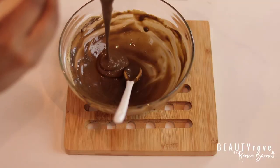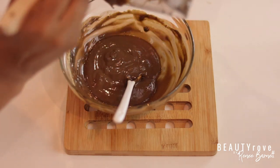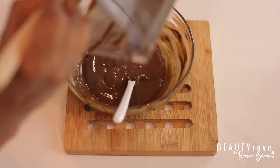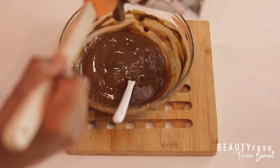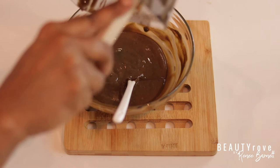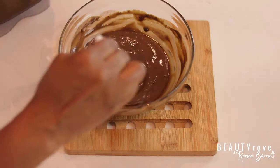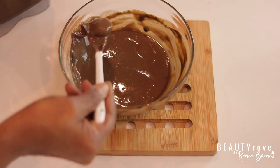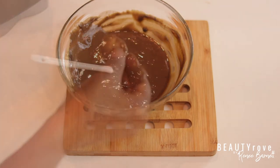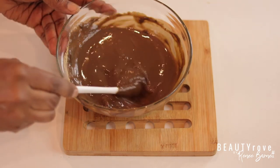Now that my mixture is done blending, I'm going to place it back in a bowl and apply it to my hair straight from the bowl. I'm going to inspect it to make sure all of my bananas are blended — and there's a little piece that's not blended well, still in there. So yes, it is probably a good idea to go ahead and mash up the bananas first. I went ahead and mashed up these little pieces off camera, and now my mix is ready.